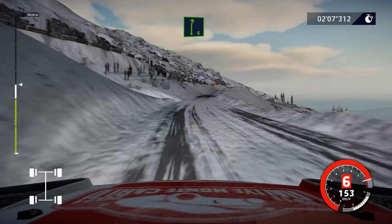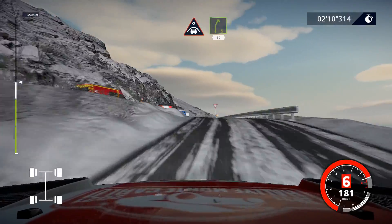Right 6, long, over tarmac. And caution, crest into right 5, at junction, 60.